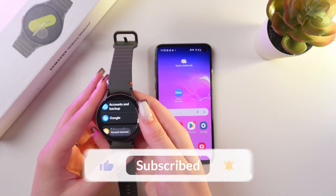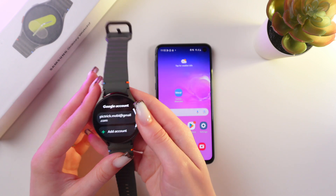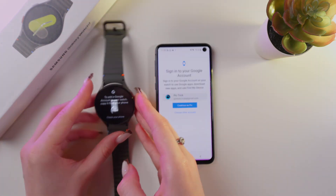Now you know how to add a Google account on your Samsung Galaxy Watch 7. I hope this video was useful for you — thank you so much for watching!